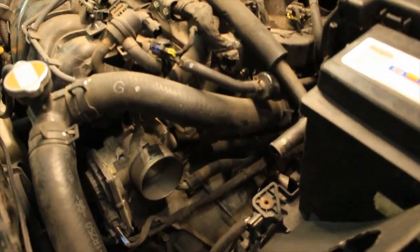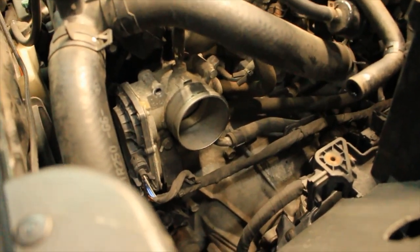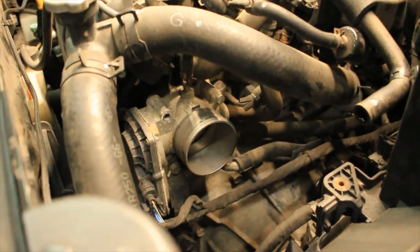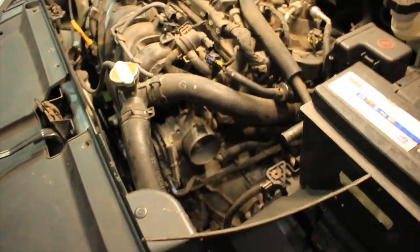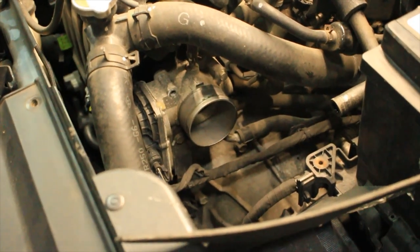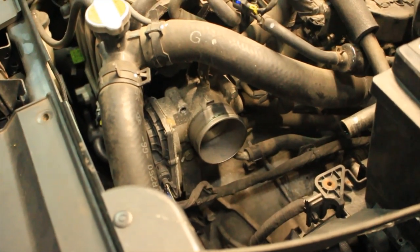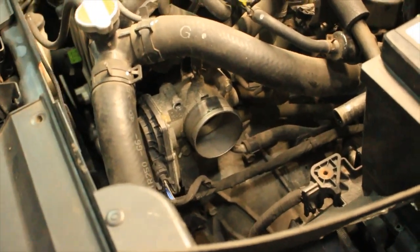This is not going to help fuel economy in the slightest - it's probably going to make it worse. But I'm not after fuel economy, I want a little more pep. We're going to be putting the 1.8 liter slash 2.0 liter throttle body - they're the same. It's slightly bigger, I think about 4 millimeters bigger, which doesn't sound like a lot but for a throttle body it does make a difference. They bolt right up to this housing, the only difference being the bore is slightly bigger.